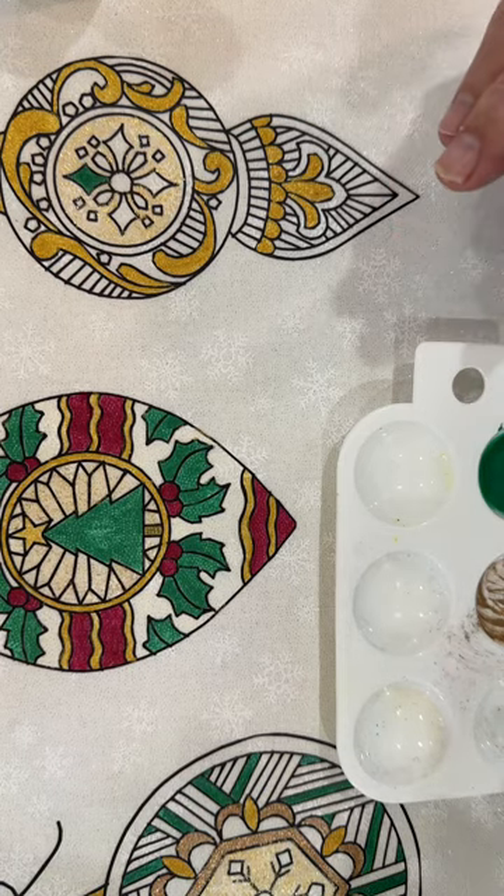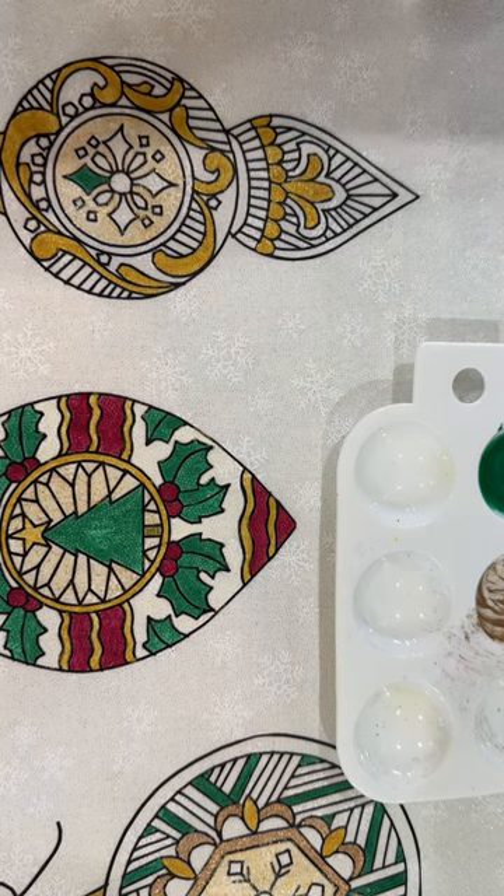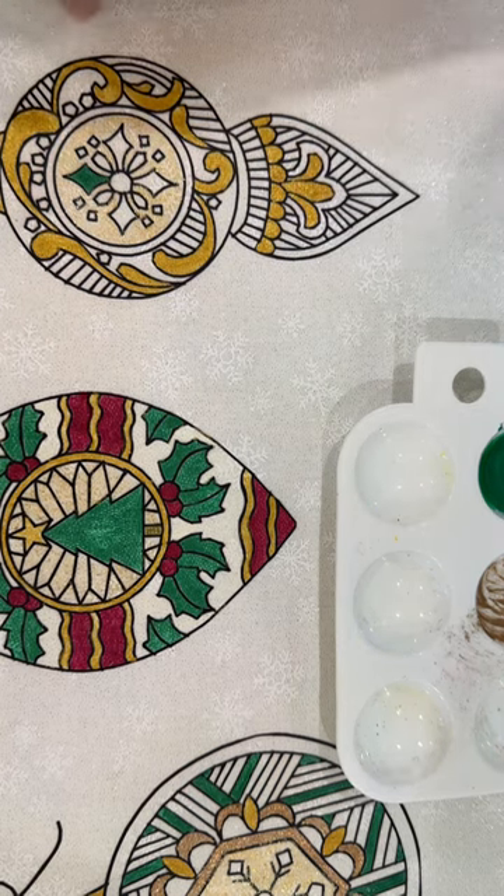Hi everyone, Michelle Markey with Medina Domestic Arts Studio, and today I want to talk about some of the latest little paints I have created.